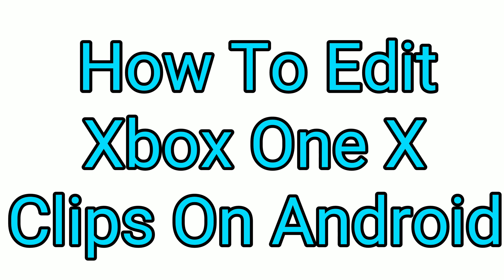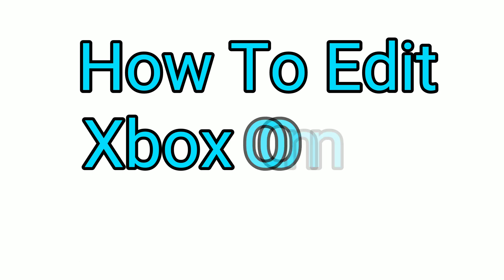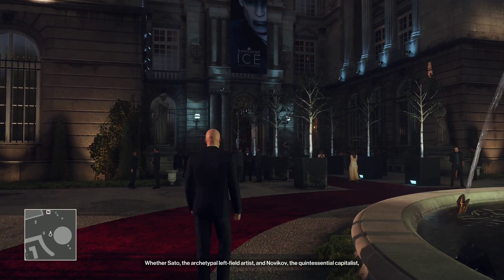Welcome to the channel — for first time viewers, welcome; welcome back to my existing subscribers. Today I want to share something with you that I talked about in previous videos, which is how to edit 4K 60 frames per second video on your Xbox One X.